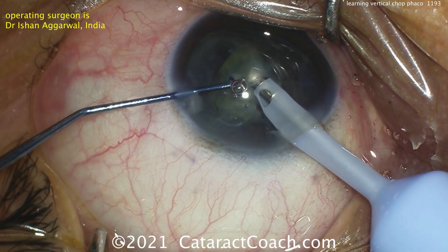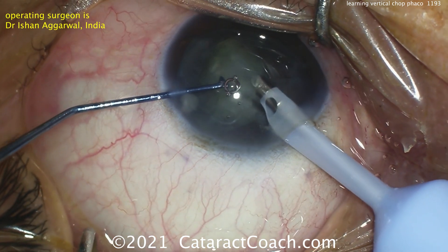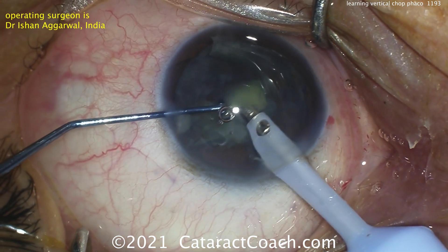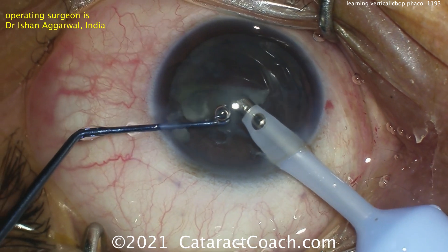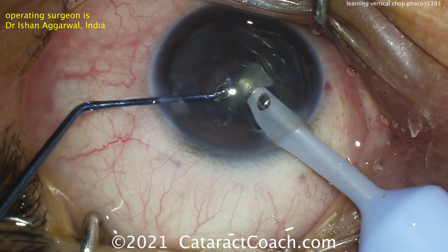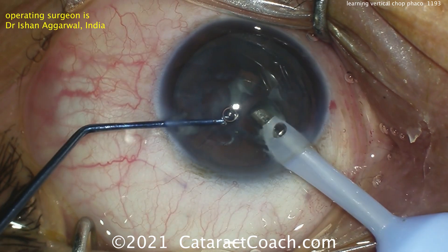You can still use this chopper for the rest of the case, just be careful — that tip is pretty sharp and it can damage the posterior capsule. Do you need any kind of special chopper to do it? No. You've seen me with my single chopper — I'll do any technique: horizontal, vertical, combo chop, whatever you want. The instruments are good, but I assure you the hands are more important than the instruments.